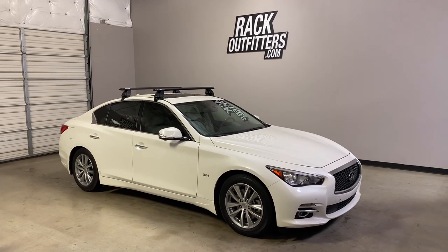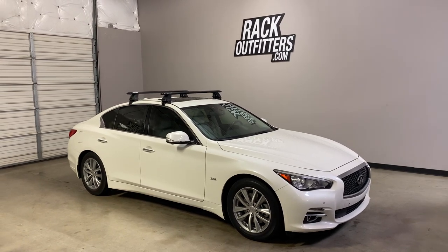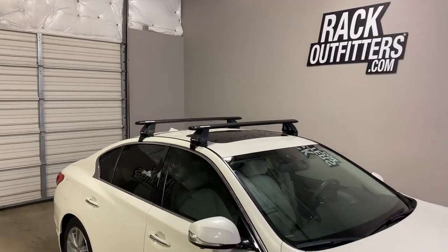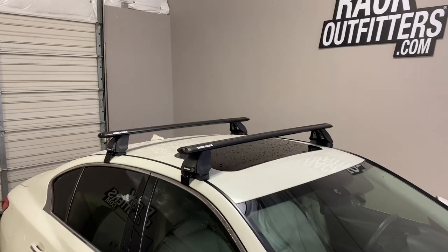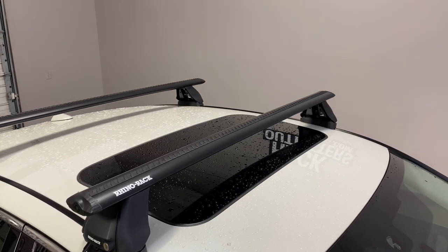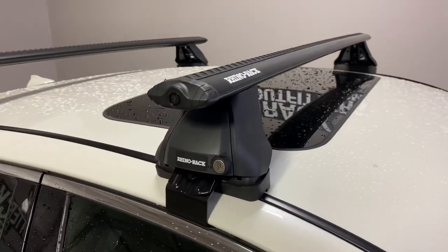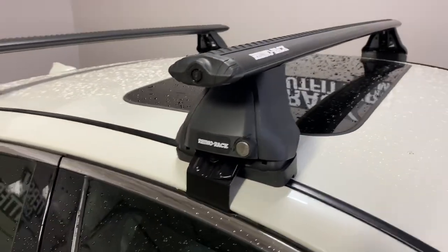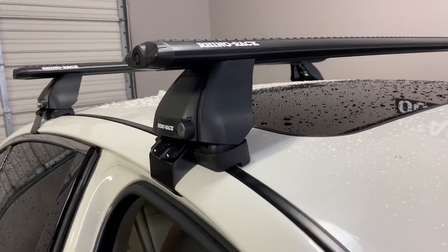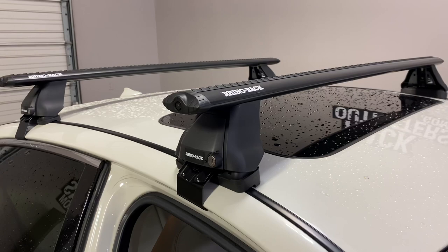This is a fit for a 2014 through 2020, and possibly beyond, Infiniti Q50 four-door sedan. We've outfitted this vehicle with the Rhino Rack Vortex 2500 base roof rack system. The system is using the Vortex aero load bars in black, 46 inches in length, the 2500 legs which include locks, and the vehicle specific fitting kit, which includes the contoured rubber base pads and the rubberized metal door frame brackets. This is part number DK378.